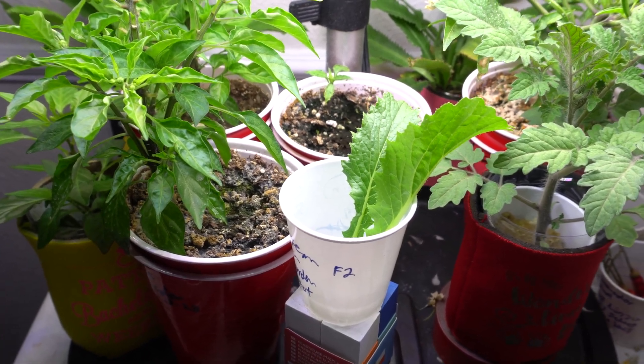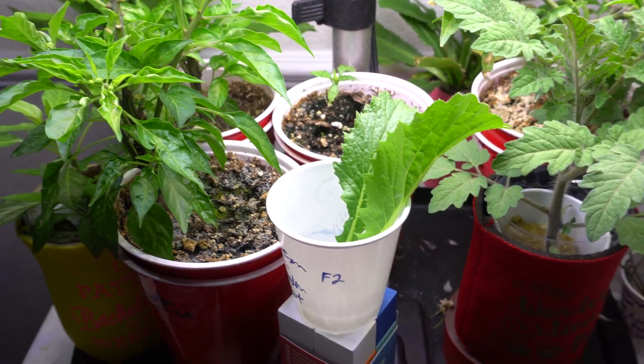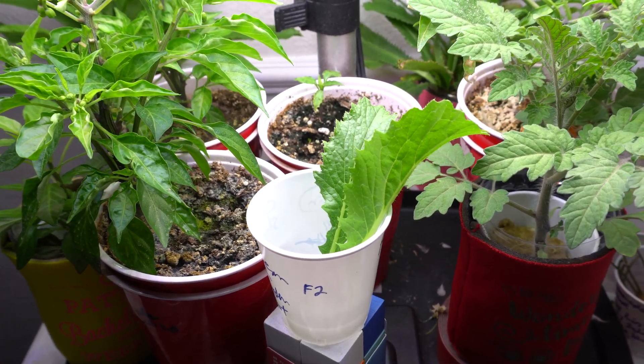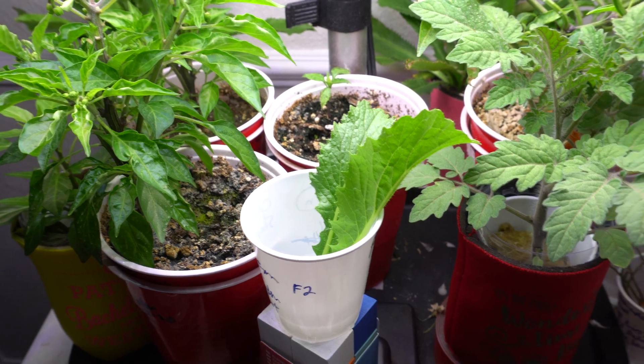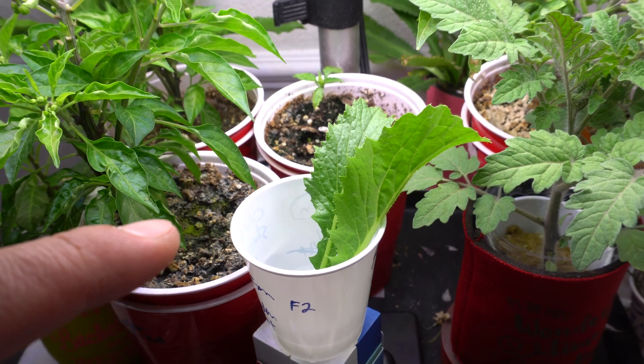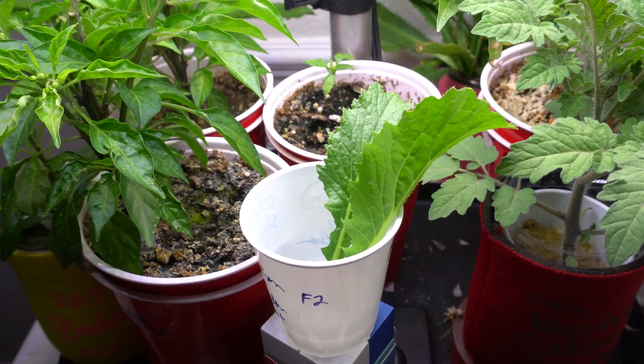Hey everybody, welcome to my channel. Today I'm going to show you a new experiment I have been working on. This is the first time I've done it and I didn't know that it actually would work. The experiment is propagating Chinese cabbage from side shoots that it developed.